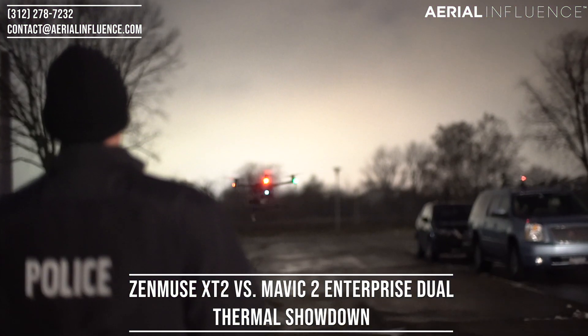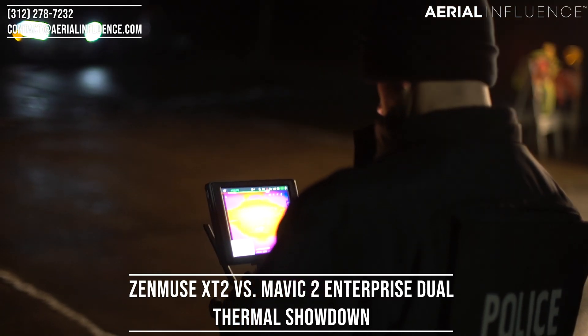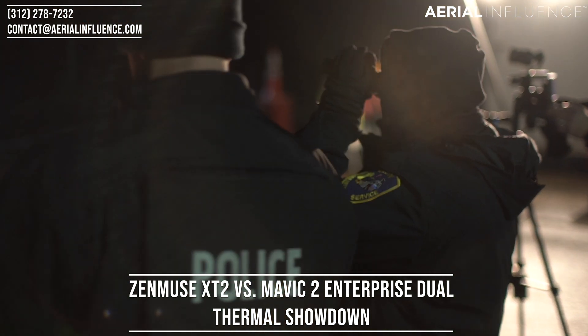Some of our best customers are police and fire departments around the Midwest, and one of the biggest questions we get is: what's the best thermal for our purposes? A lot of what police and fire departments are doing is search and rescue, so we are going to delve into this.